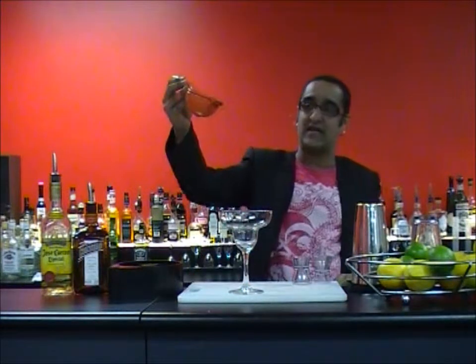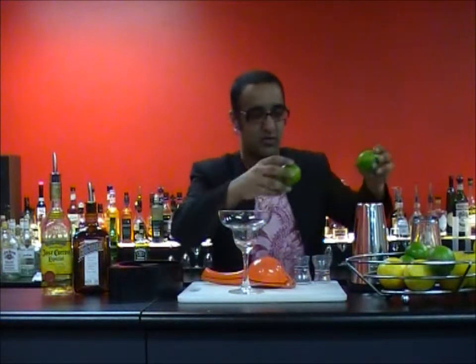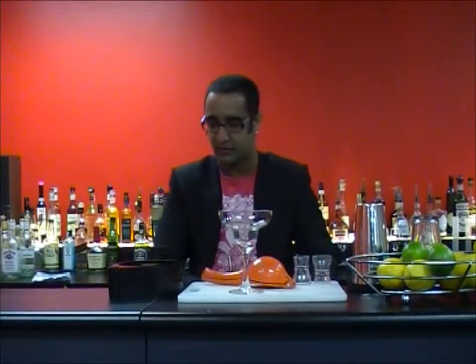We're going to be using some limes, so I'm going to need my trusty citrus squeezer. I'm using the big one because we've got big food here in Australia. First things first with this preparation, we're going to need to use something known as a rimmer. Let me move these out of the way so I can show you this thing.